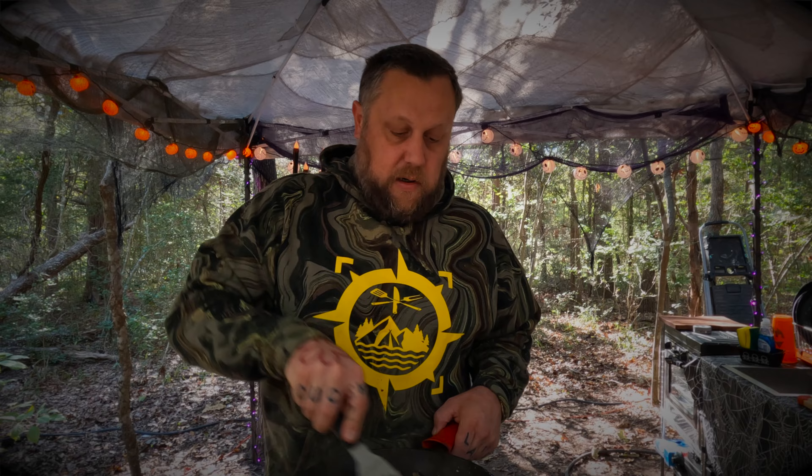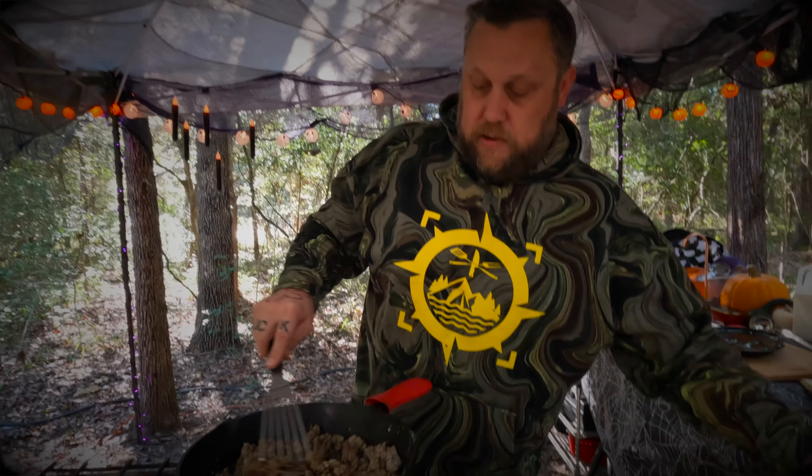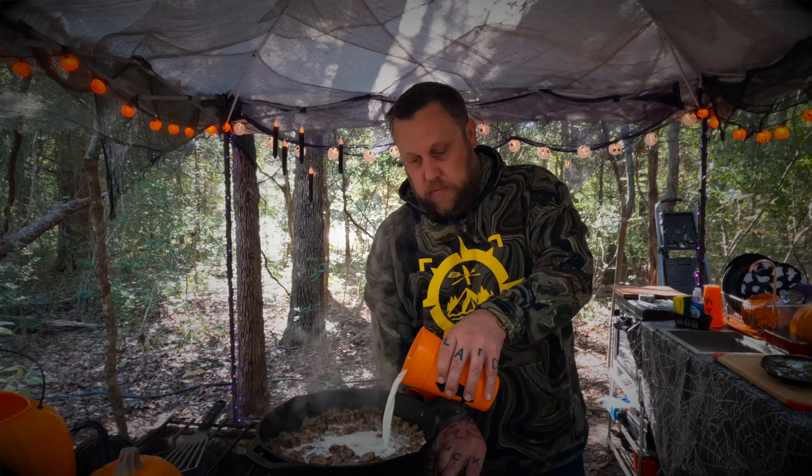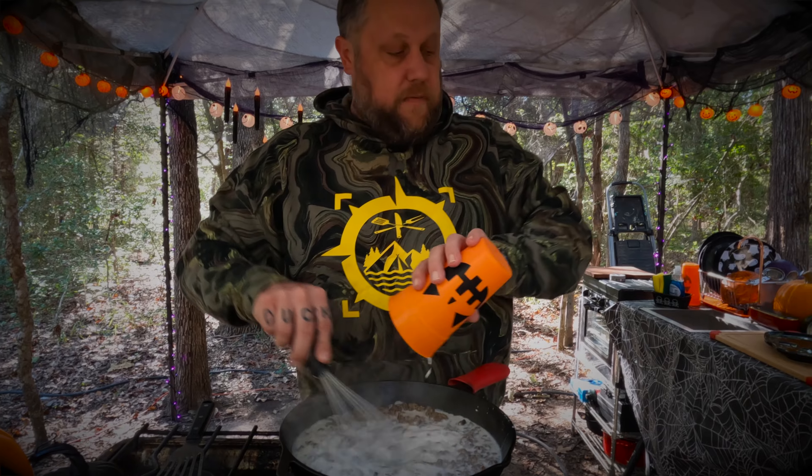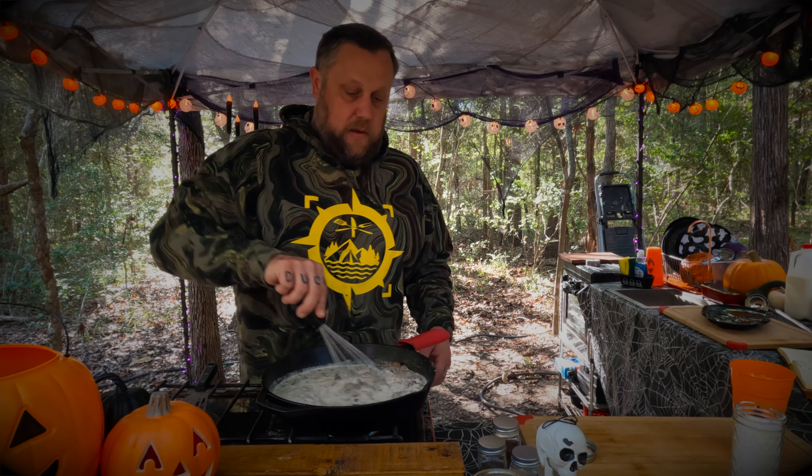You don't want your gravy to taste like flour, so we let it cook and coat all that sausage. Then take a little whisk and add two and a half cups of whole milk. Let it come to a simmer — it'll start to thicken up. Then we'll give it a little taste to make sure we don't need to adjust the seasonings. We'll let this simmer — either the gravy or the biscuits will be ready first.